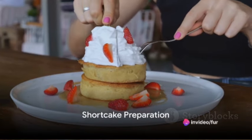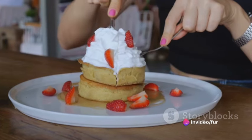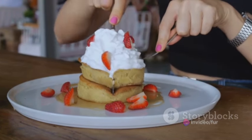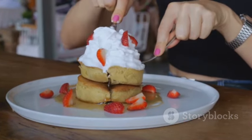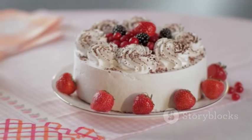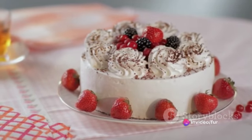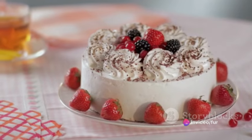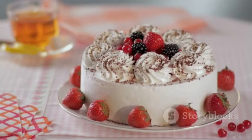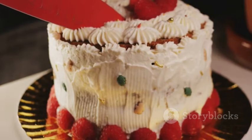Ever thought of a sassy twist to your classic strawberry shortcake? Prepare to dive into a delightful dessert filled with a hint of mischief — the sassy strawberry shortcake shenanigans. This recipe starts with the basics for the shortcakes: two cups all-purpose flour, a quarter cup granulated sugar, one tablespoon baking powder, half a teaspoon salt, half a cup of cold cubed unsalted butter, two-thirds cup milk, and a teaspoon of vanilla extract.